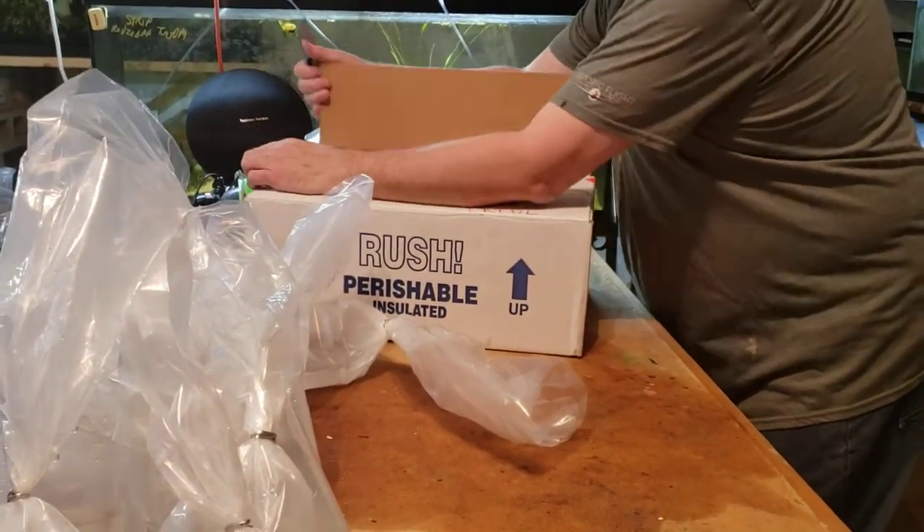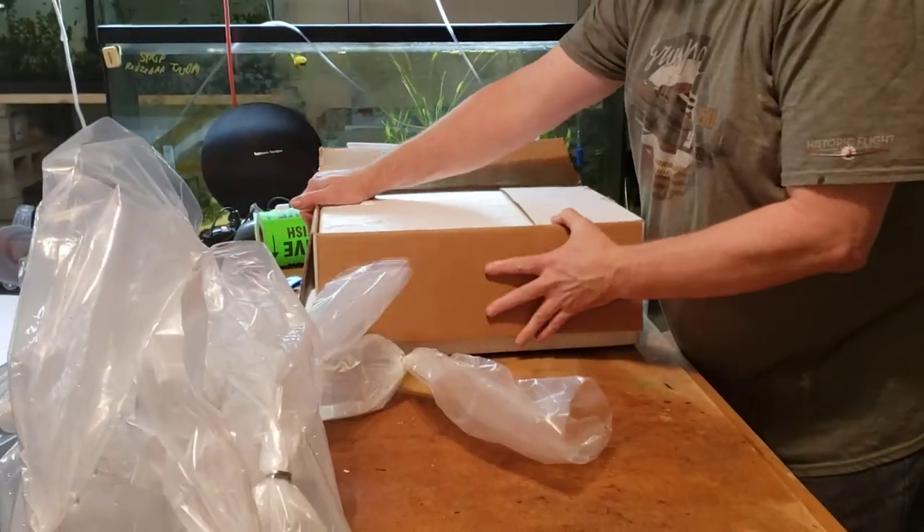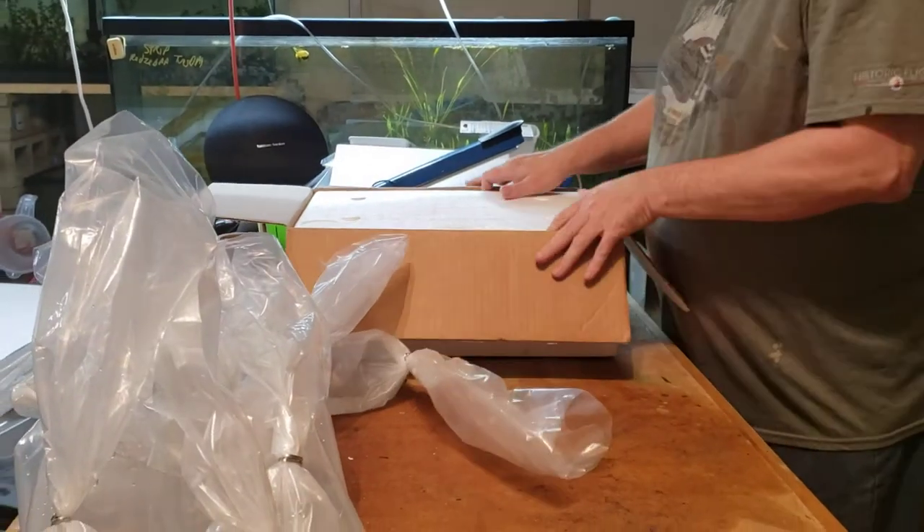This is probably going to be it until after Christmas. I'm probably not going to order any more fish for the rest of the year, just because everybody's getting ready for the holidays.